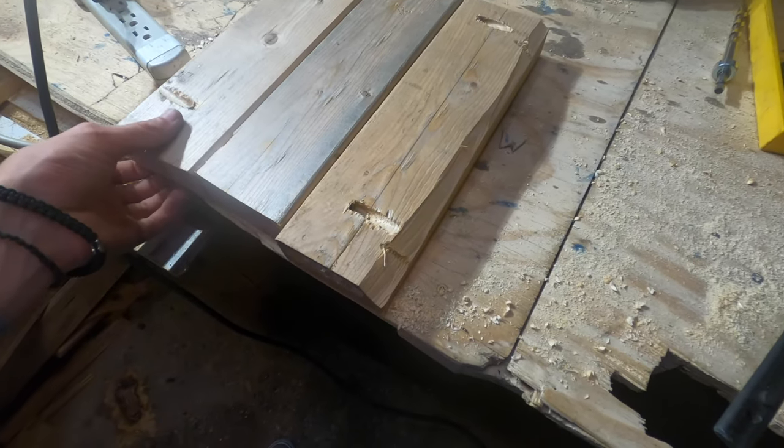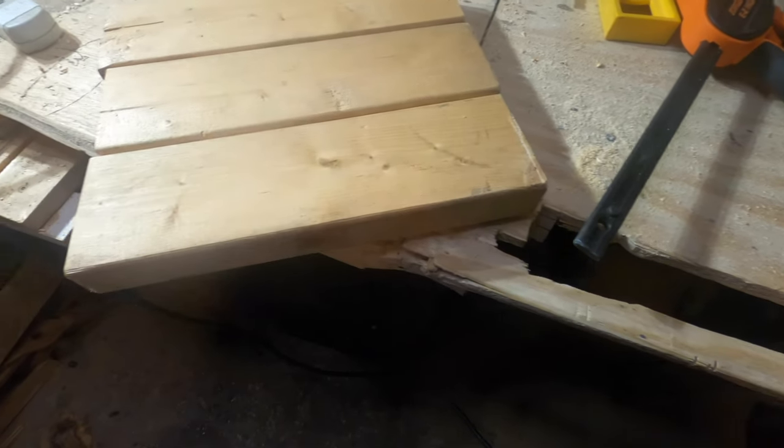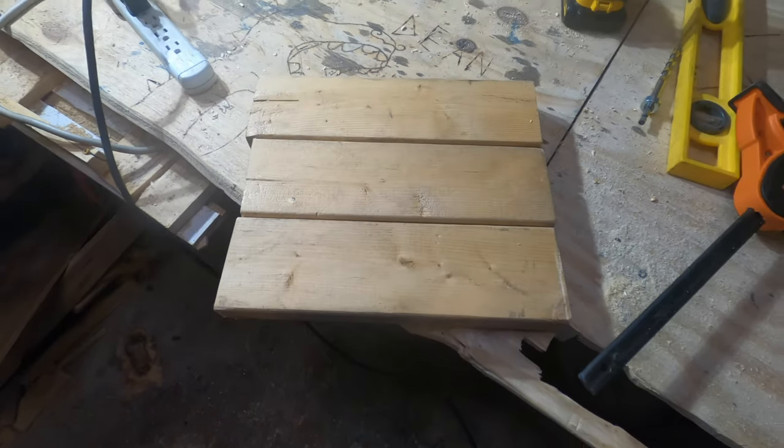Now that you have your wood all screwed together, this side should be all flat. But I'm going to go ahead and trim up the sides a bit because my cutting wasn't great, so I'm going to do that now.